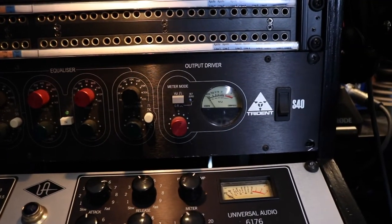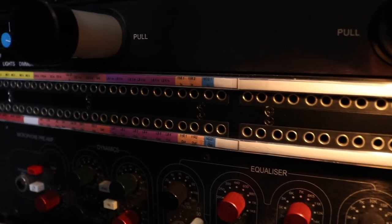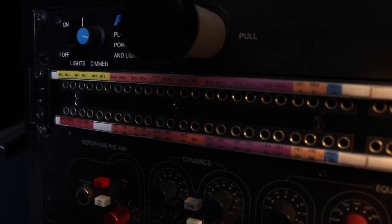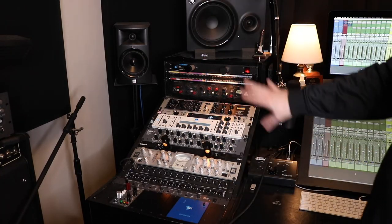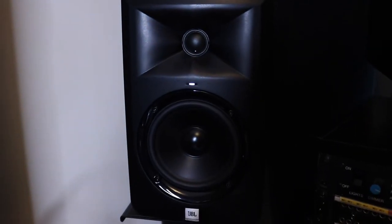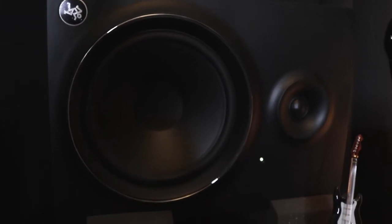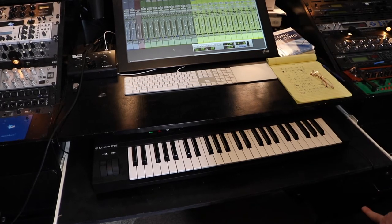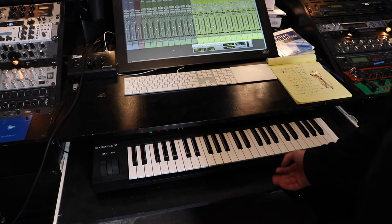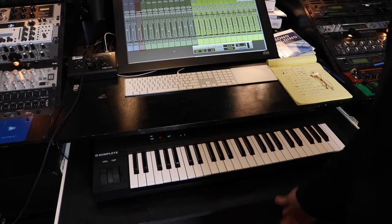Above that is a TT patch bay custom-wired by Mr. Patch Bay out of Dallas, Texas, with XLRs coming out the back so I can connect pretty much everything and just jump it from the front. On the monitor side I have JBL reference monitors on the outside just for checking mixes. The center of my recording setup — what I'd call my console — features a Native Instruments Complete 61-key keyboard on a sliding tray that I can push in and out of the way. Underneath that is the pedalboard I use with my guitar amp so everything stays quickly and easily accessible.